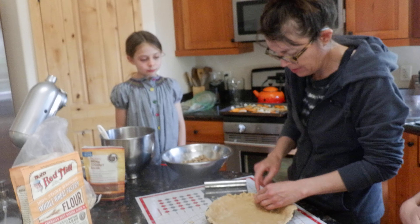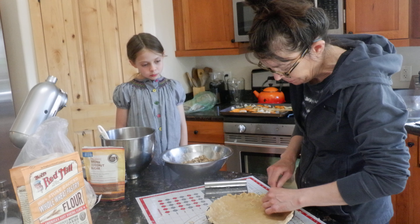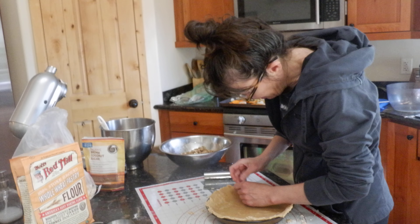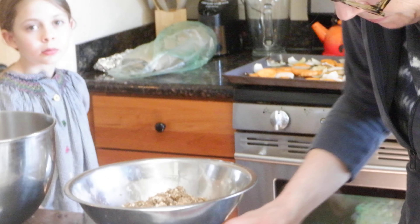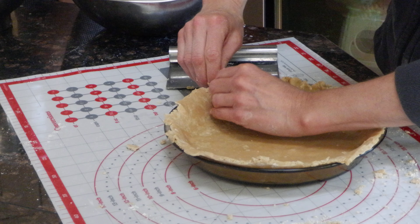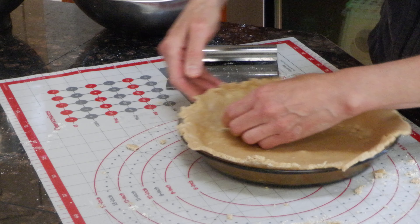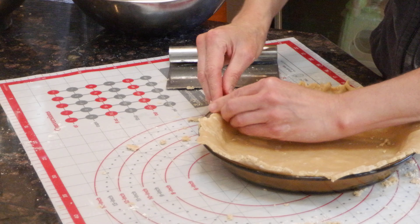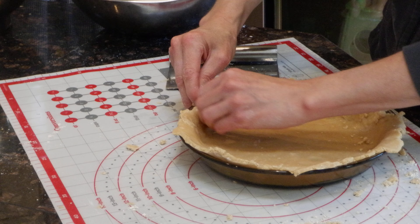Would you — how do we flute it? So there are a couple different ways you can do this, but right now I'm just kind of playing with it. You can pinch it. So I'm using both hands to pinch the sides of the rim. You could also get a fork — a clean one. You could get a clean fork and do this around the edges.